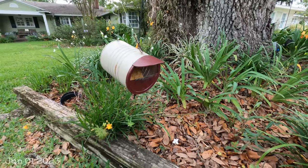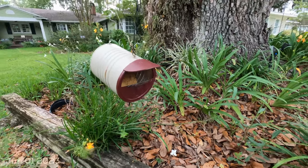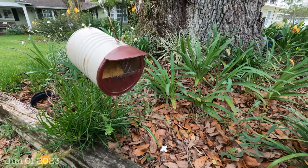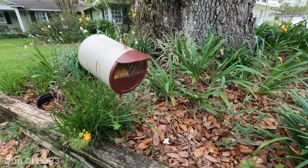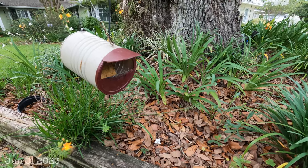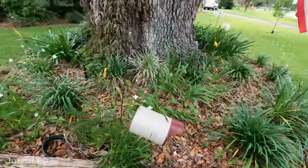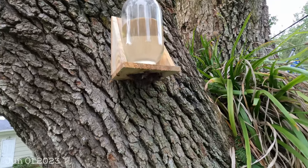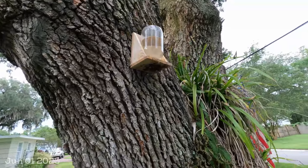Coming back a couple days later — this is the result of my open feeding at the end of May. The pollen feeder I put out a few days ago does not have any bees coming towards it right now. That's telling me that with fresh pollen substitute out in an open pollen feeder, the bees have plenty of pollen coming in naturally right now. Today is actually the first of June, and it looks like we have plenty of pollen available.